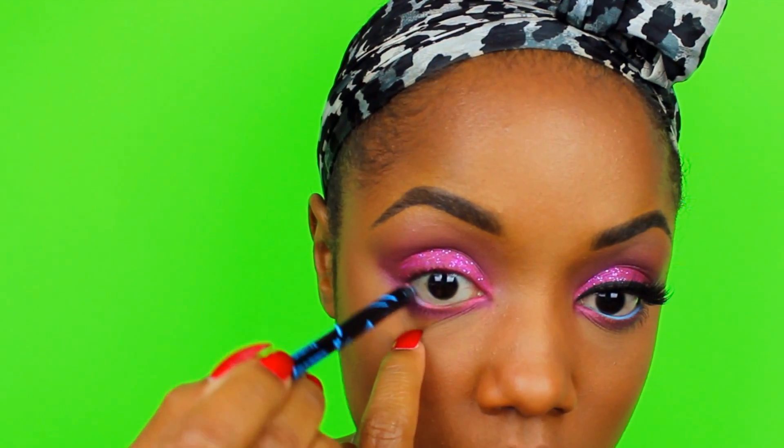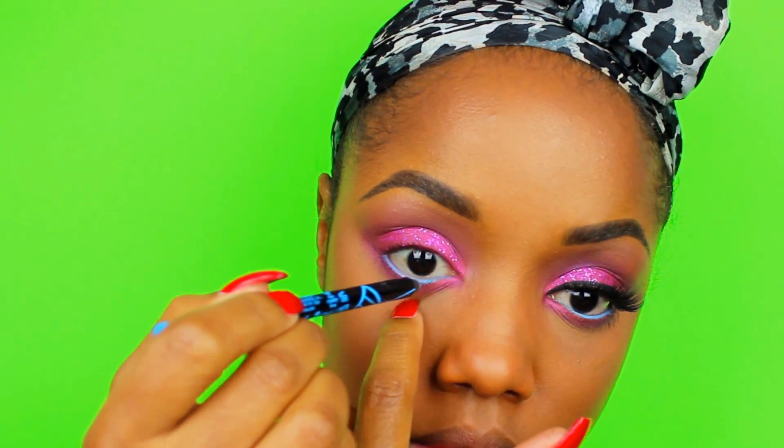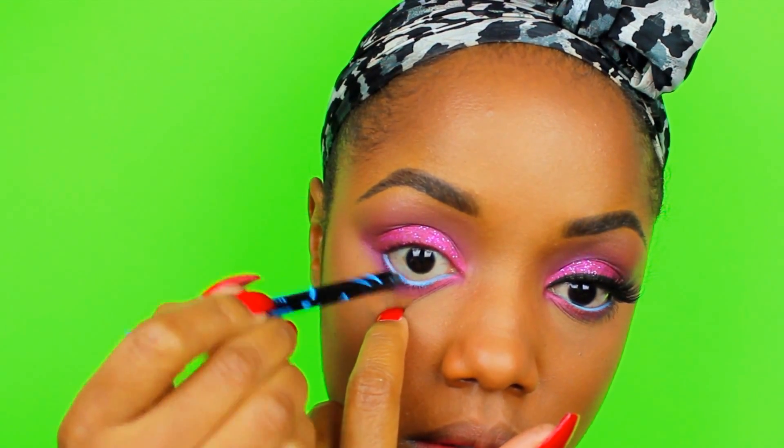On my waterline I have Aquatic from LA Girl Cosmetics. This was my first time using this bright blue liner but I kind of liked it — it's really girly and different. You can always go for a white or black instead.